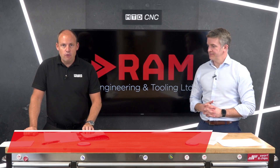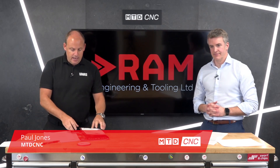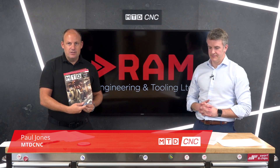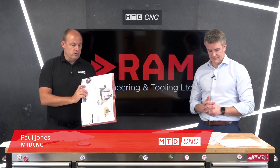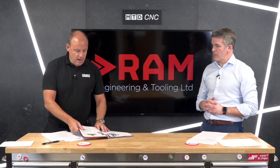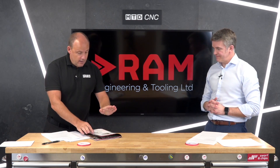Welcome to this technical corner. I'm with Ross Milne from Ram Engineering and Tooling. If you've received the latest copy of our MTD magazine — this is the September issue — you'll see towards the back there's a feature on what we're going to be discussing today from Ram, all about a new product that you're supplying called Meld.